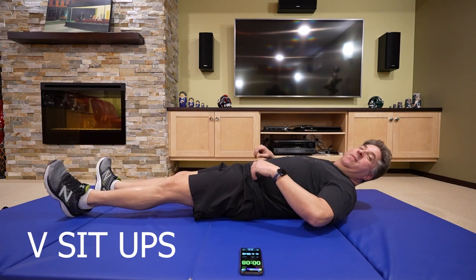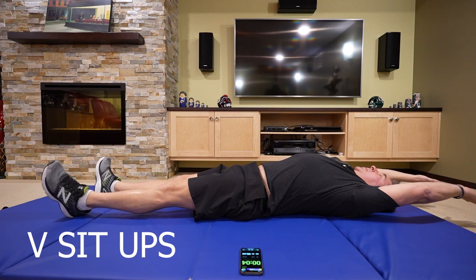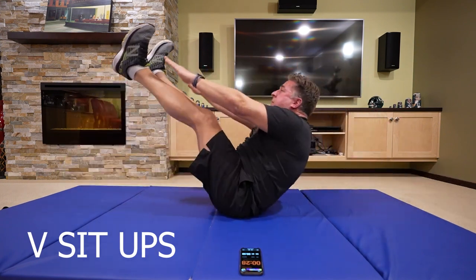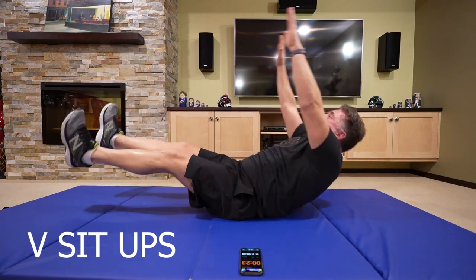Last one — V-sit-ups. This works the core completely.